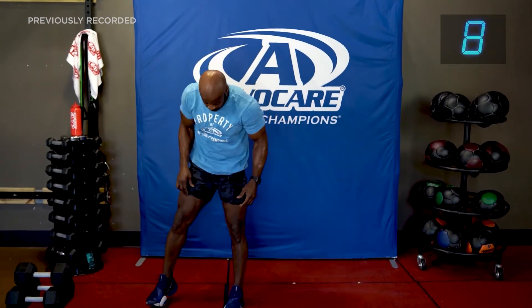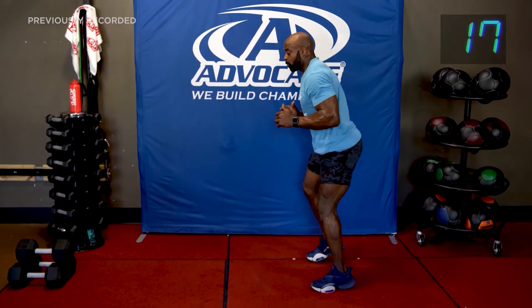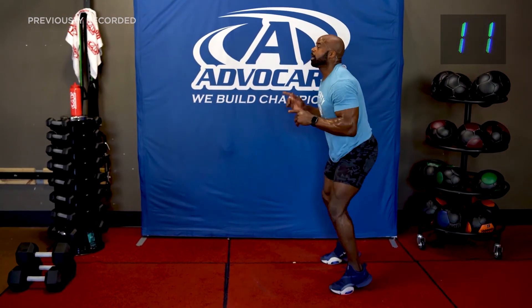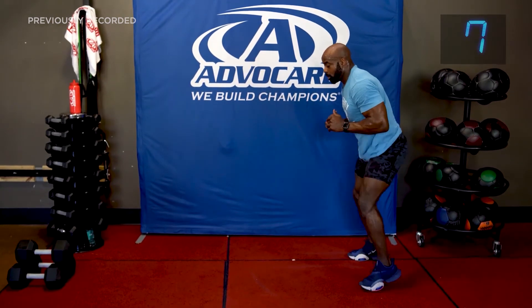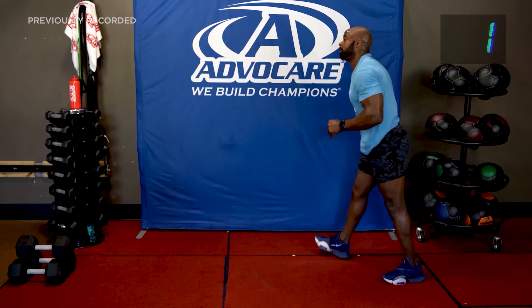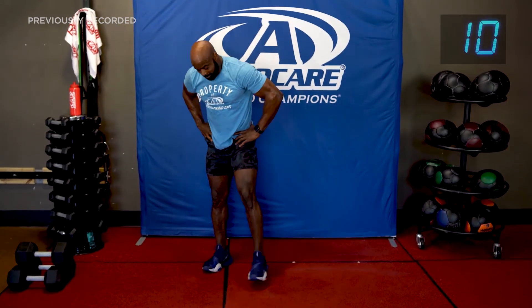This next one is quick feet — be in place like this. You might hear me say 'hit' — that means you've got to hit the deck. Let's go! Quick feet — hit! Football flashbacks. Hit! Lower. Hit! And time. That was so mean — I'm sorry, I had to get you.